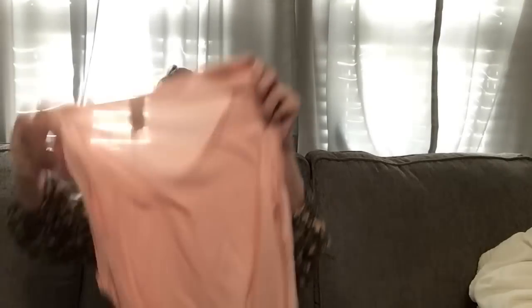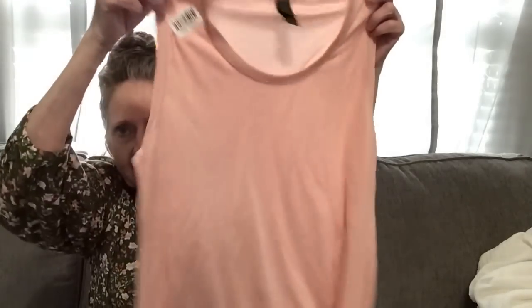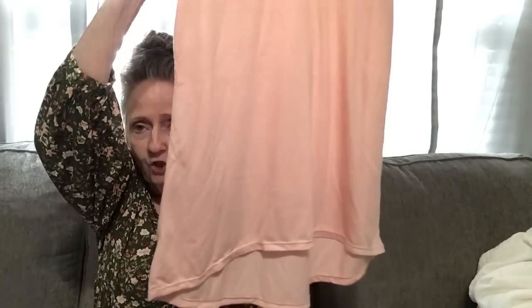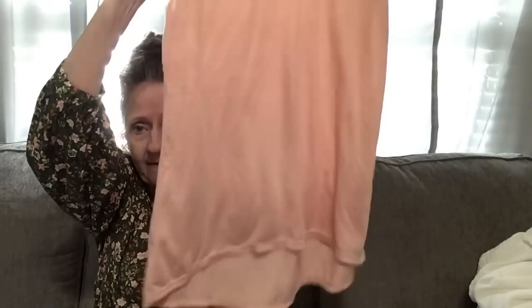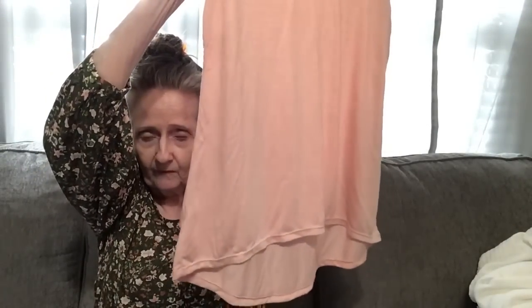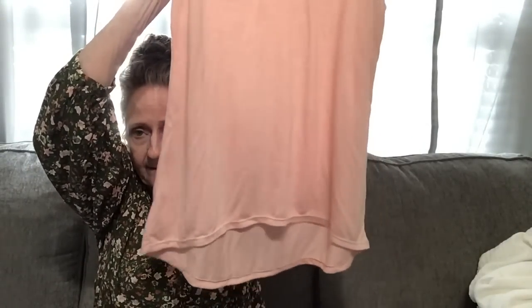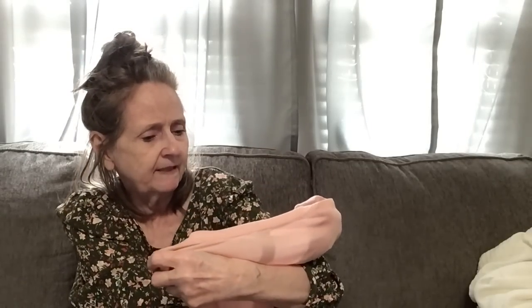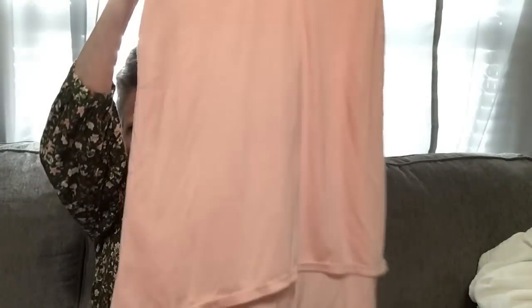I found this ladies tee — it's super soft and I got it in a small. It's shorter in the front and long in the back, which I like because I wear these with leggings and it covers the butt area. It's by Anvil Freedom — super cute for a dollar twenty-five, I'll take it!